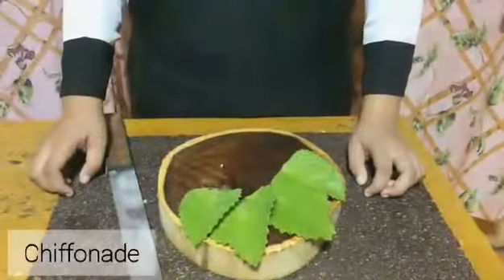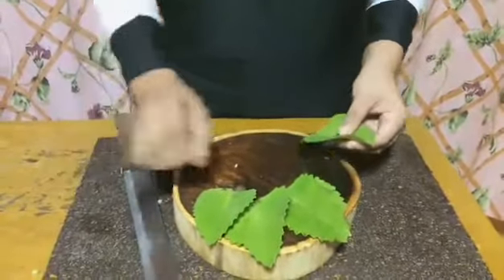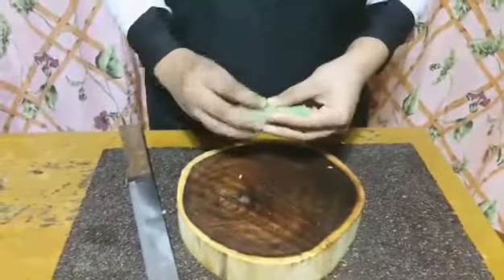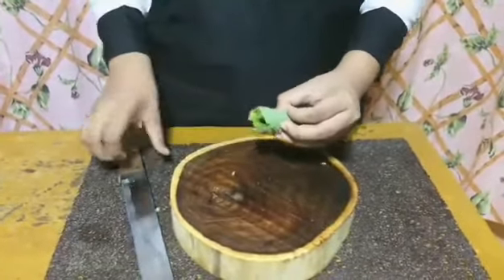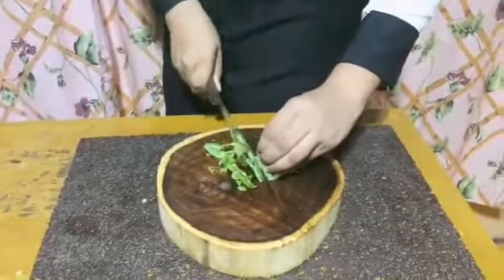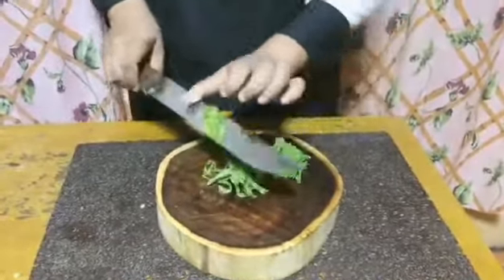The last one is chiffonade, which is thin ribbons of leafy greens. Stack leaves into a small pile, roll the pile into a tight cigar shape, and thinly slice against the roll to create delicate ribbons. That's it for this one. Bye bye!